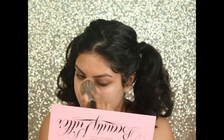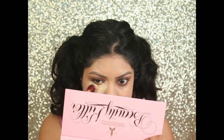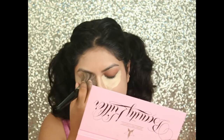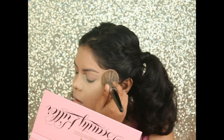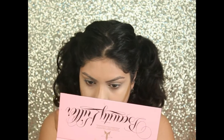For highlighting concealer, I'm using the Age Rewind concealer by Maybelline. I'm using the shade neutralizer for contouring. I'm using the foundation stick by Nykaa in shade 07.